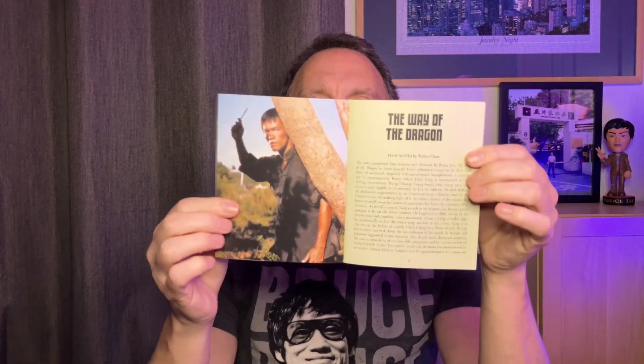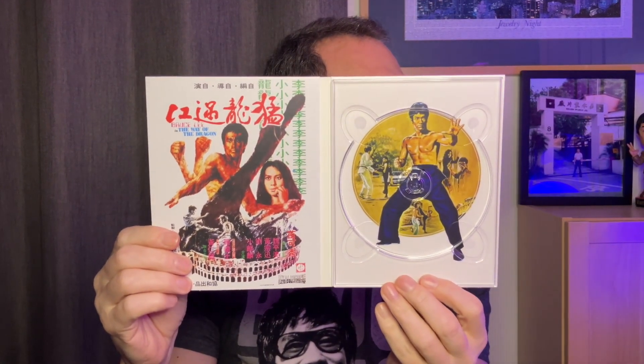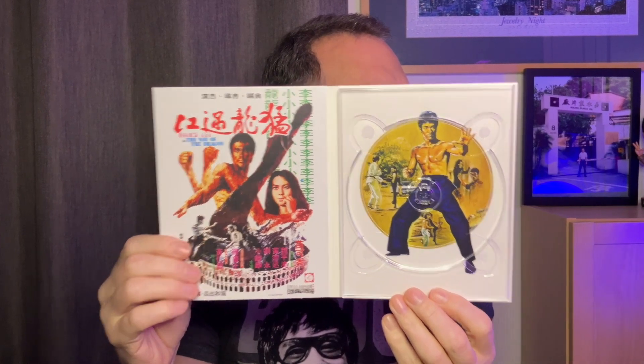I've just realized I haven't shown you the booklet for Way of the Dragon — again, film notes by Walter Chow. Here's the Blu-ray from the box set with a great Hong Kong poster, and underneath we've got the British poster without the nunchucks — the BBFC certainly didn't like nunchucks back in the day, but thankfully those days are long gone. Now let's move on to Game of Death.